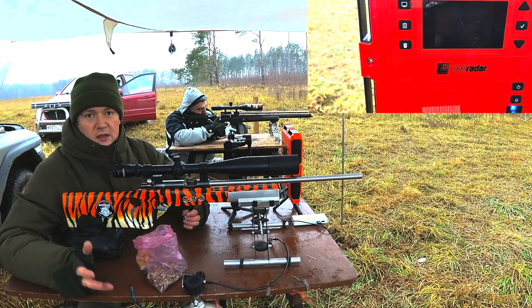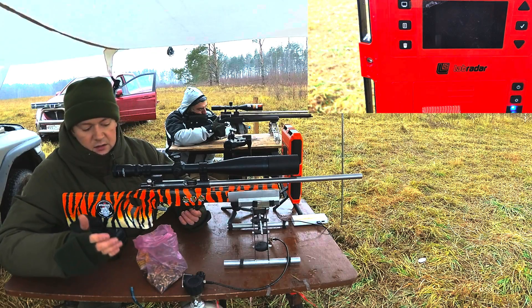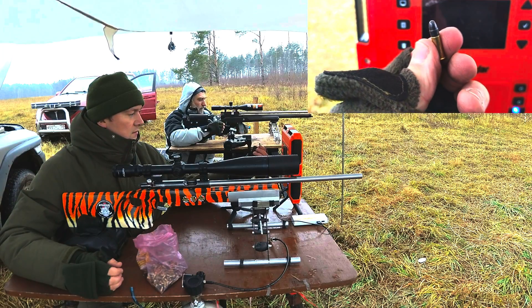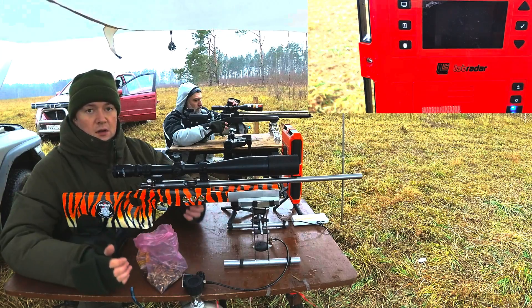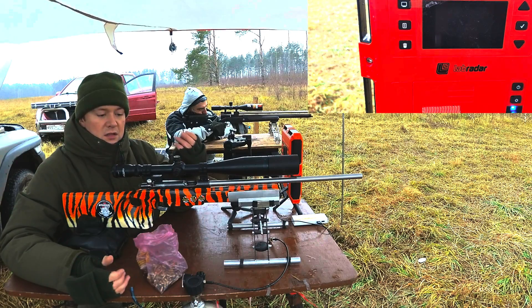That's the last experiment for today. I'll also compare classic 22LR ammunition and compare the ballistics between Russian heavy slugs and slugs in general against this ammo.